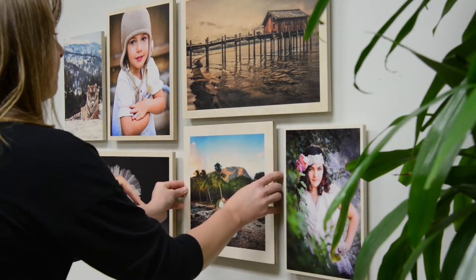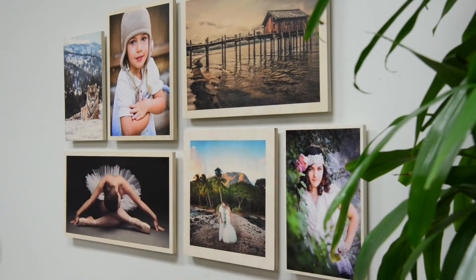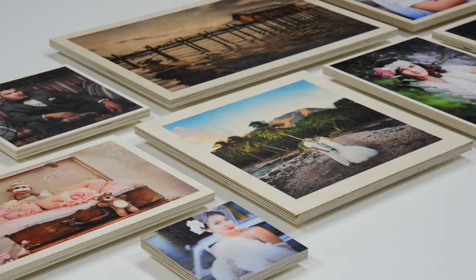Maple wood prints are available ready to hang with an easy-to-use universal mount using nails or cleats. Maple wood prints can be printed in a wide variety of sizes from 5x5 to 40x60.